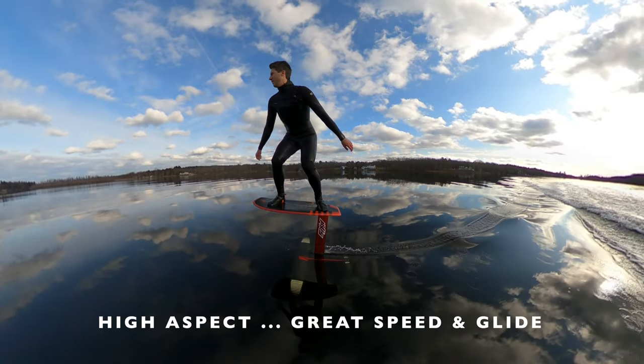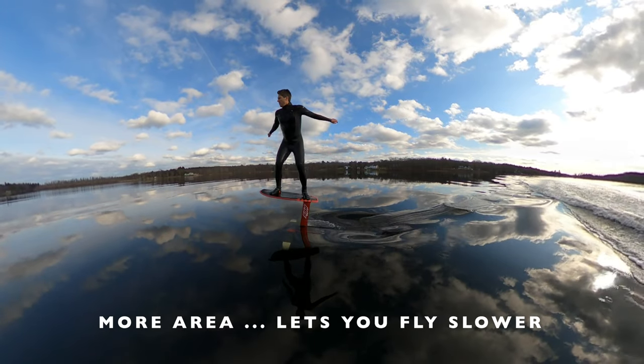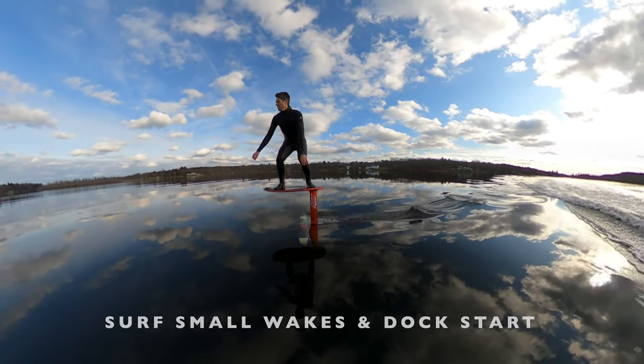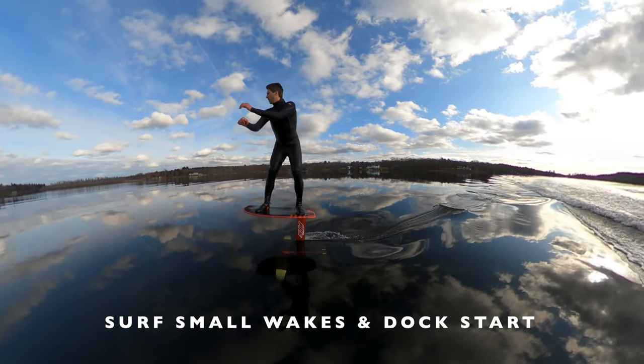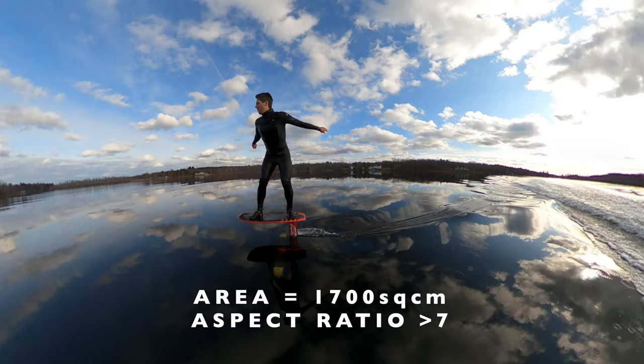High aspect ratio gliders have great speed and glide. More area lets you fly slower, and flying slower is great for surfing small wakes and dock starting. My favourite is 1700 square centimetres and greater than 7 aspect ratio.